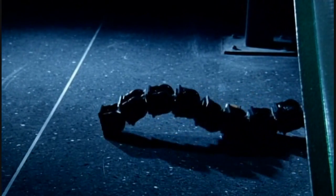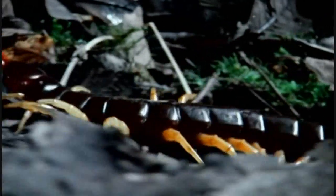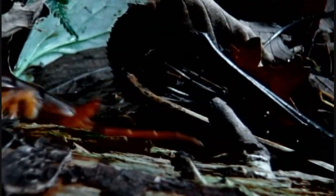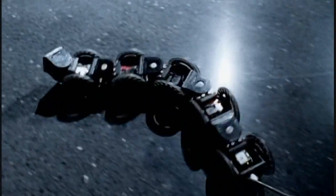It will take the loss of several of its segments to bring it to a halt. Giving a robot segments means it can behave even more like a centipede, making use of serpentine movements to move at high speed. The wheels on this robot are not powered — they merely allow the robot to glide over the floor, driven by its centipede-like undulations.